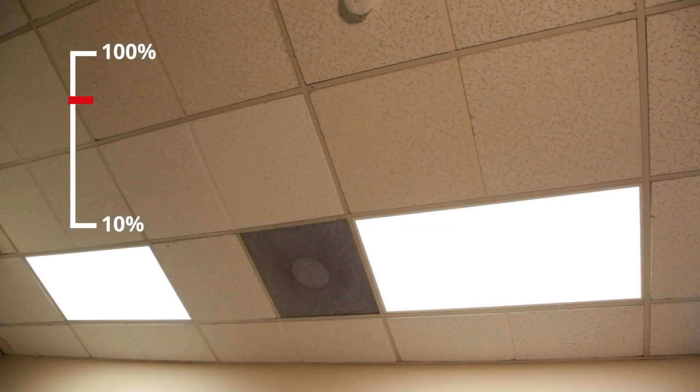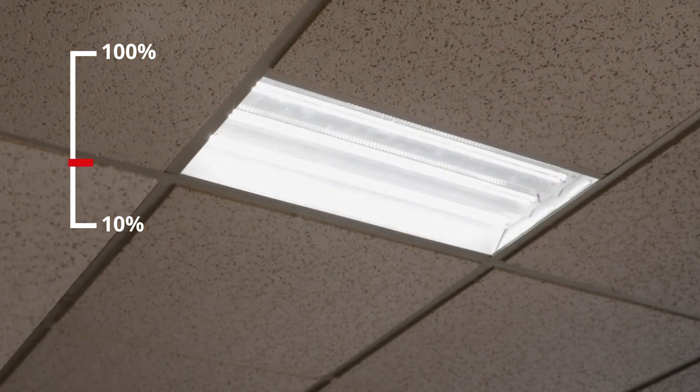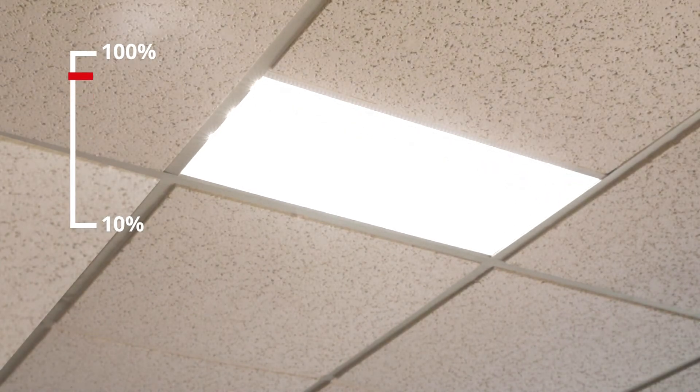During times of high natural light, the controlled artificial light is dim. But when there is little to no daylight contribution, controlled lighting will increase back up to its maximum level.